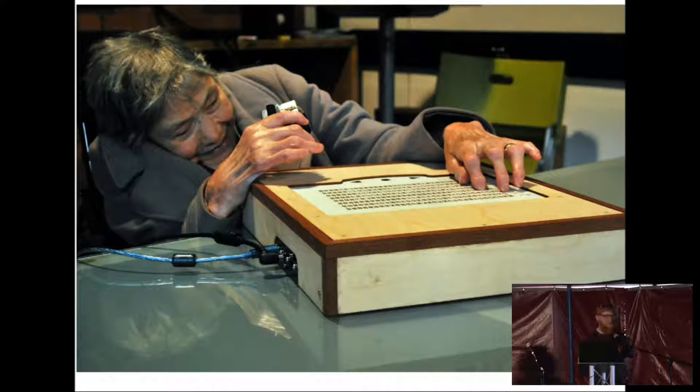Hi everyone. The next talk we're going to hear is from Russell Cooper, who will be talking about Canute, the world's first working refreshable multi-line braille display. Thanks, enjoy.